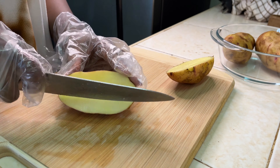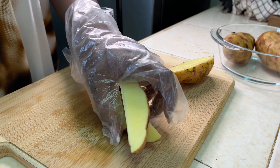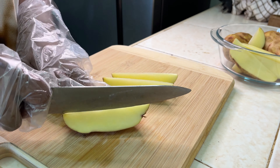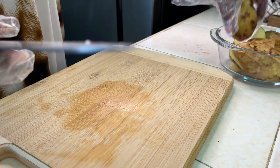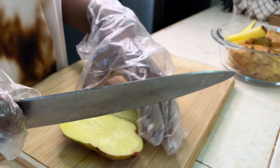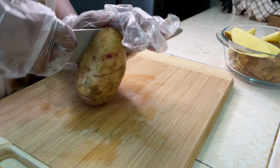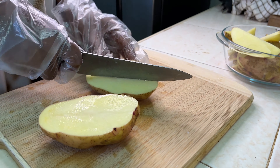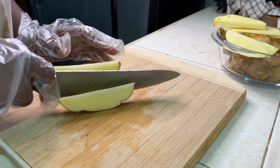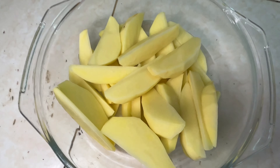You could add fresh garlic, or you could actually use butter instead of olive oil — you could use any kind of oil really. You can make these potatoes your own. I personally love rosemary in my potato wedges and I love olive oil — I find olive oil is so flavorful.